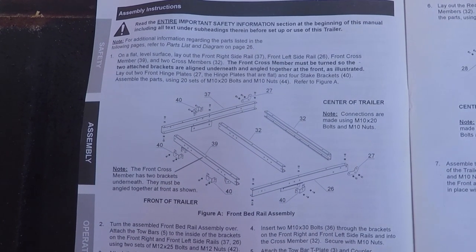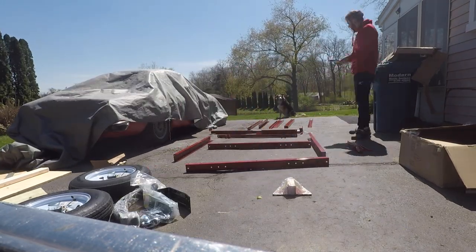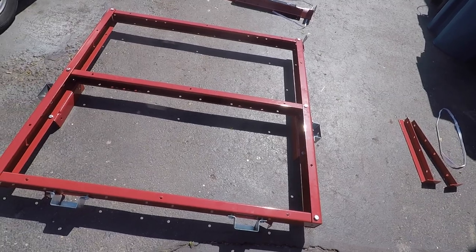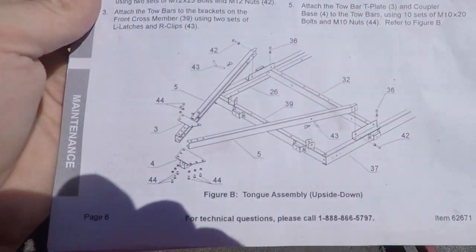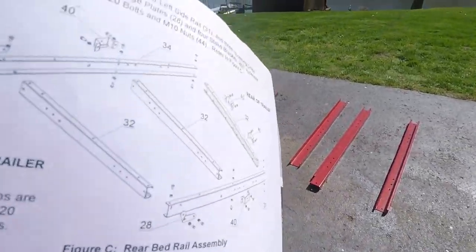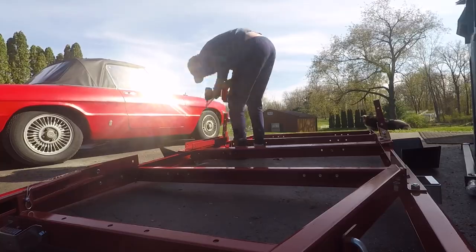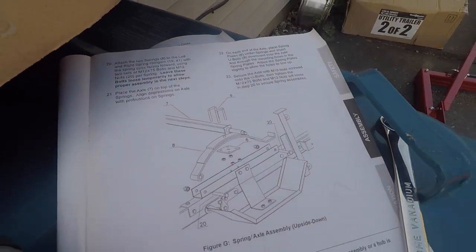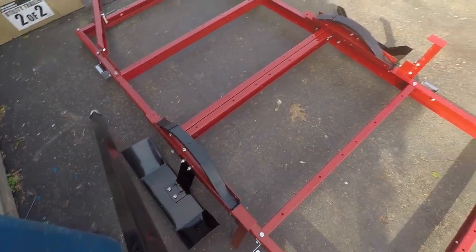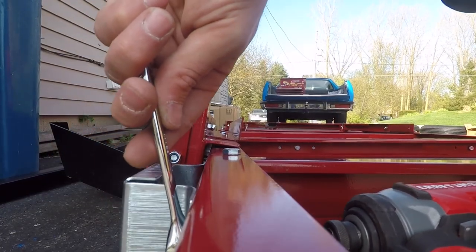It was intimidating at first with a bag full of hardware and somewhat ambiguous instructions. My biggest issue was that the hardware wasn't labeled in any way to match the instructions, which made it pretty tough. But after I got things organized, it came together fairly quickly. I highly recommend only partially tightening the nuts until the frame takes shape, because you may end up taking it apart a couple of times like I did.